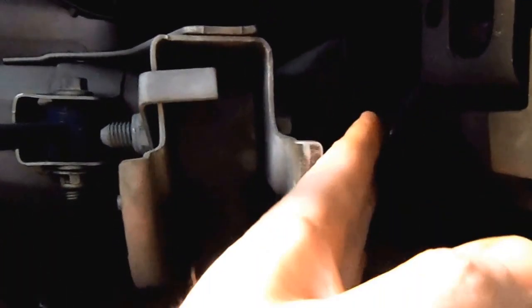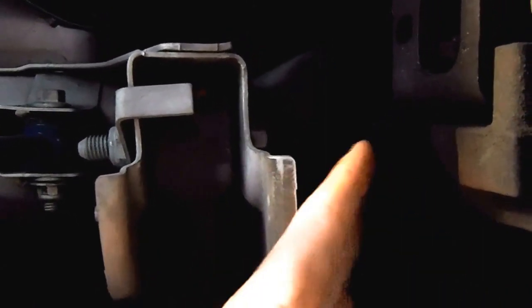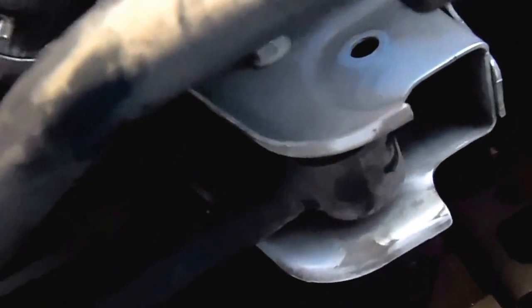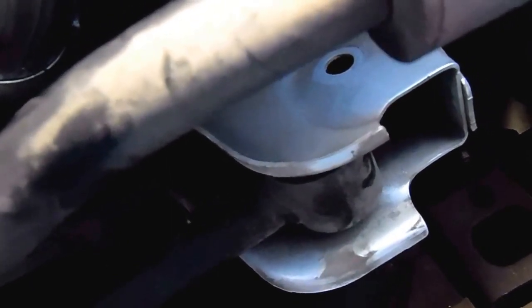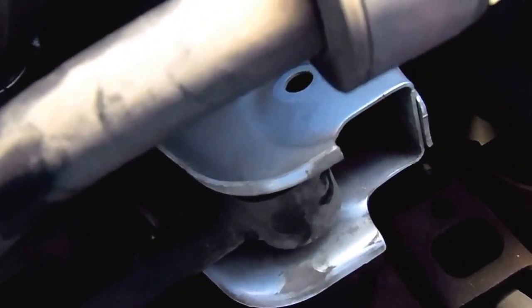I mentioned the 18 millimeter short regular socket — not extended. This is the bolt you've got to remove, and it's on this side that you've got to put the socket. I had an extended 18 mil socket but you couldn't get it in there. It's torqued to about 129 foot-pounds, so you may need a breaker bar to get it loose. I've removed the bolts from both sides. On the chassis side it's real tight — you may even have to pry it. I was able to hit it with my hand enough where it came loose.